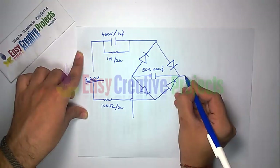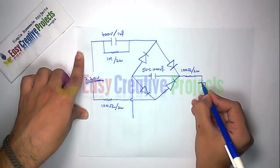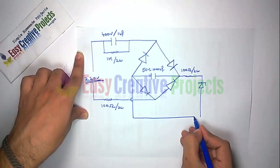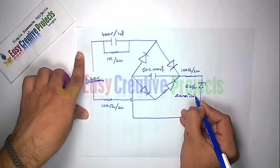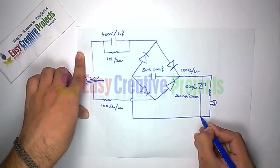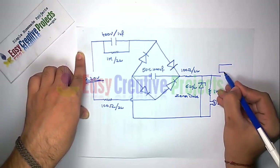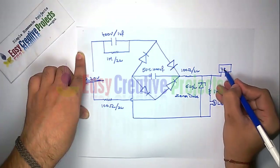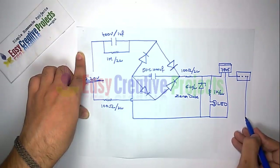Now connect another 100 ohm resistor. Now connect the center diode. Now connect the 1K resistor with the LED. Now connect the 7805.